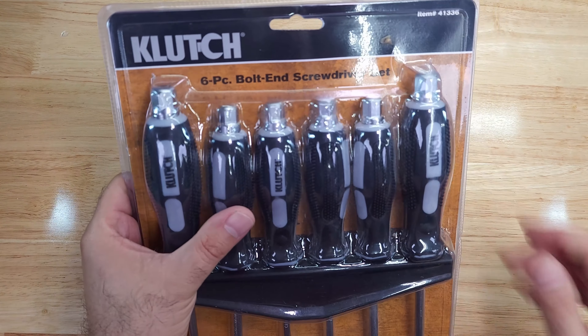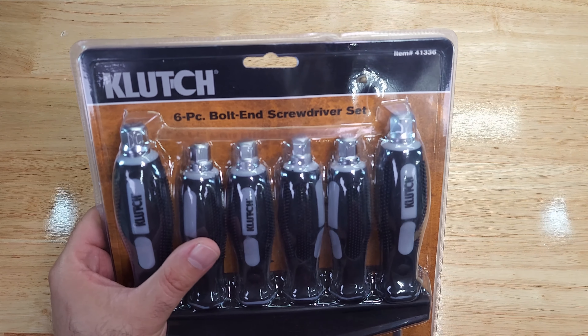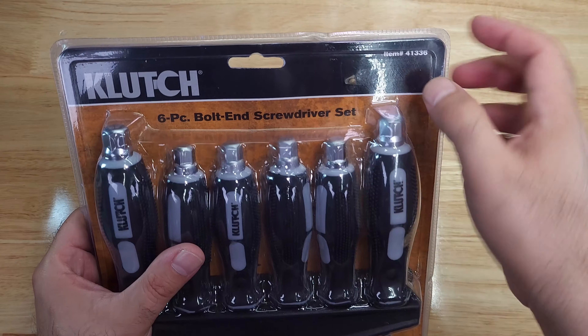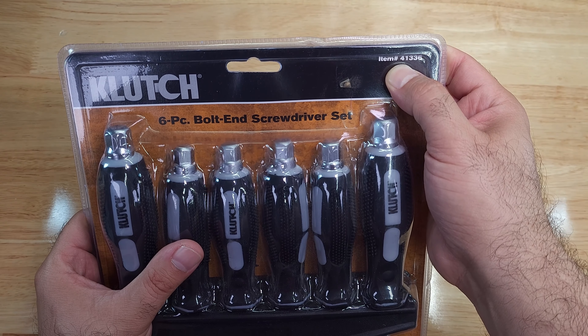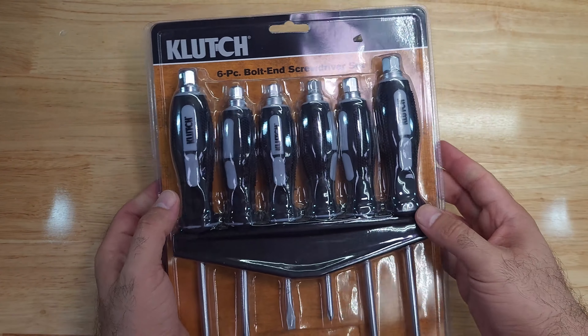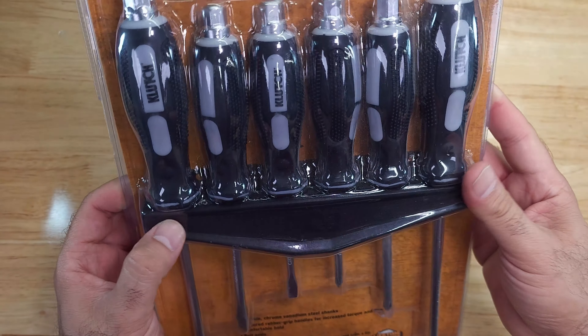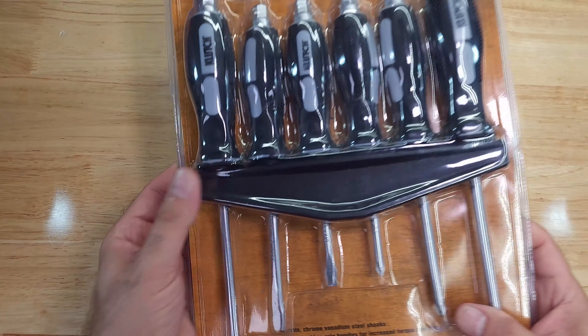It is the Clutch brand, Northern Tool's brand, and it is item number 41336. It is six pieces and it looks like it includes a holder that you would mount on the wall, but we will look at that in a moment.